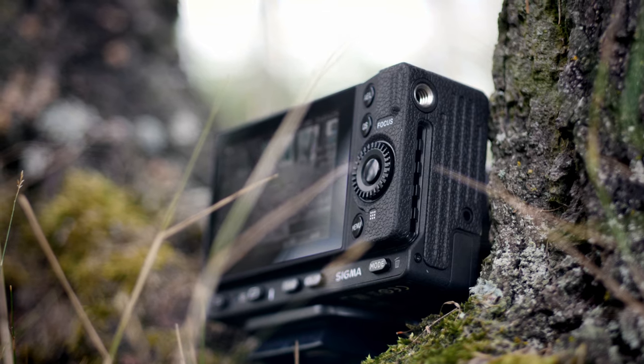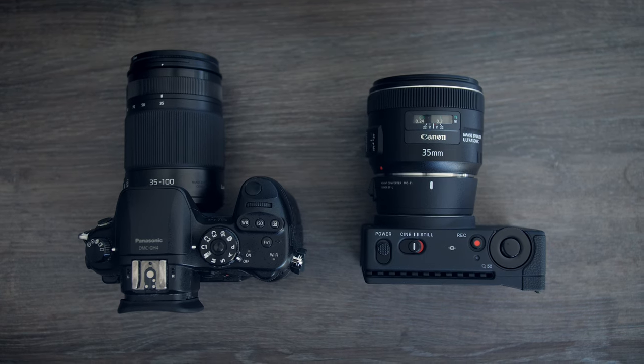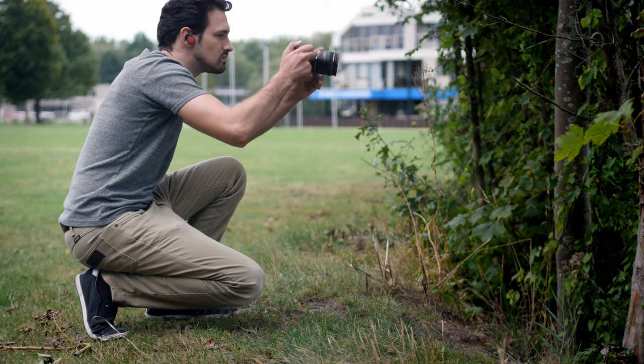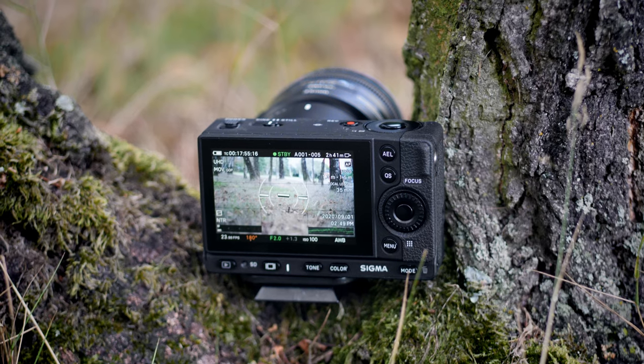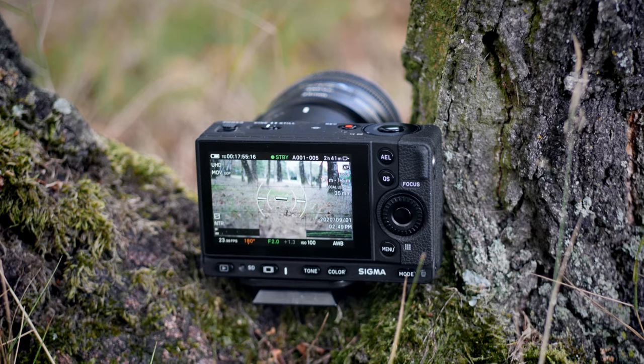Using the Sigma FP is slightly different than how you would use your traditional camera. Since it doesn't come with a grip, you have less surface to hold the camera with. I personally didn't have much problems with it. However, since the display is fixed and unable to tilt, I hold my camera slightly higher than I normally do. The camera is also exceptionally light, making it super comfortable to shoot video when traveling, which is one of the main reasons why I like the Sigma FP.